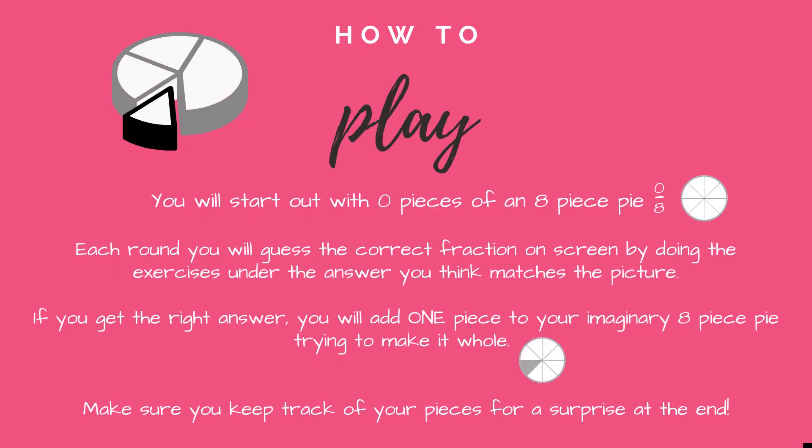How to play: you will start out with zero pieces of an eight-piece pie. Each round you will guess the correct fraction on screen by doing the exercise under the answer you think matches the picture. If you get the right answer you will add one piece to your imaginary eight-piece pie, trying to make it whole. Make sure you keep track of your pieces for a surprise at the end.